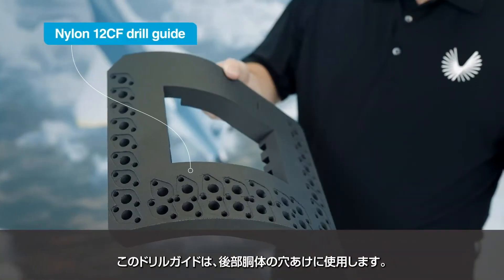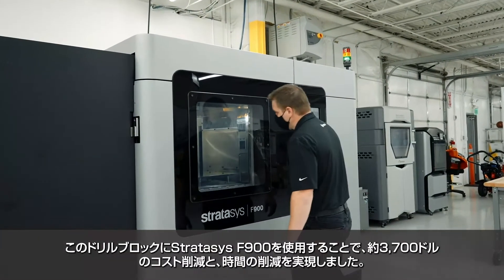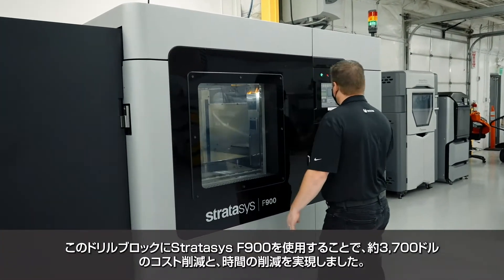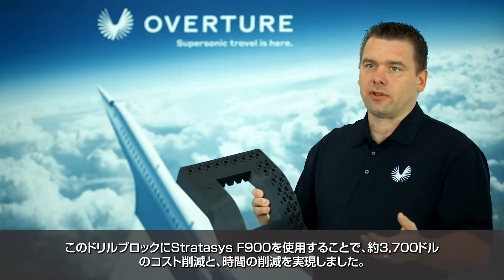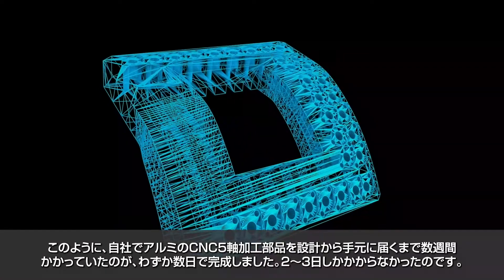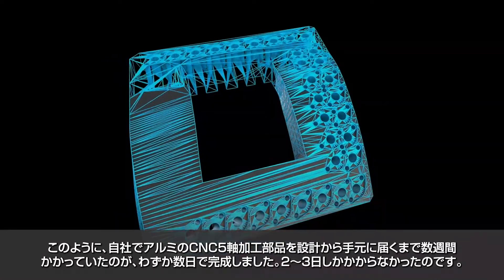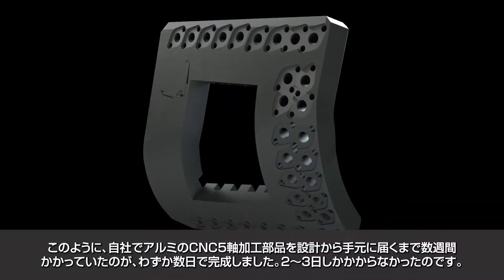This drill guide is used for drilling holes in our aft fuselage. Using the Stratasys F900 on this particular drill block saved us about $3,700 and a significant amount of time. Instead of taking weeks to get a CNC five-axis machined aluminum component in-house, from design to part in hand it only took us a couple of days.